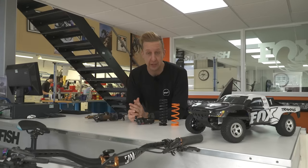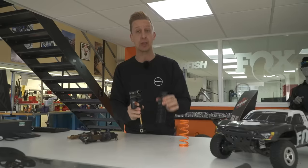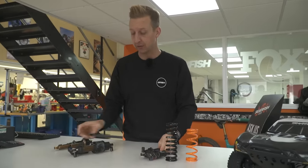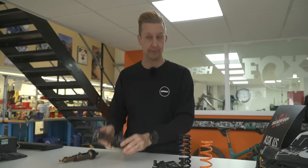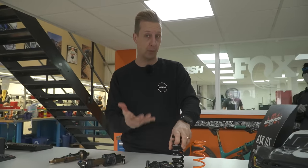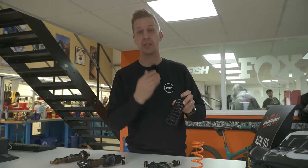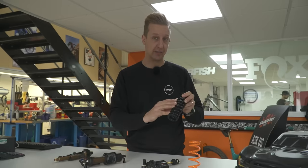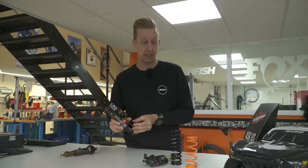First things first, let's take a look at some of the differences from a coil shock to an air shock. The obvious one you're going to notice with a coil shock is it uses a coil spring. The coil spring sits on the outside of the shock. With the air shock, your air spring is on the inside of the shock, so it's incorporated into the shock body. On a coil shock, depending on your rider weight and how much you weigh in your riding kit with bags and things, you're going to need to change the spring. With an air shock, you've just got a Schrader valve on here, and they're almost infinitely adjustable.